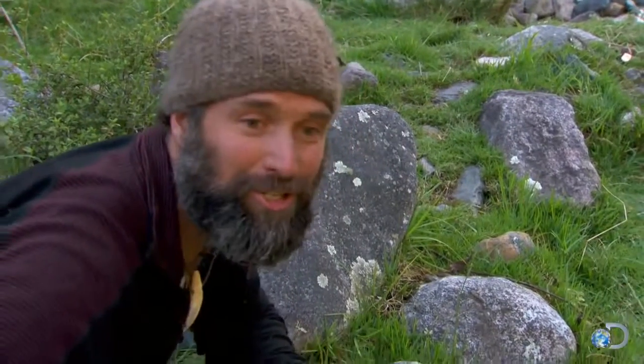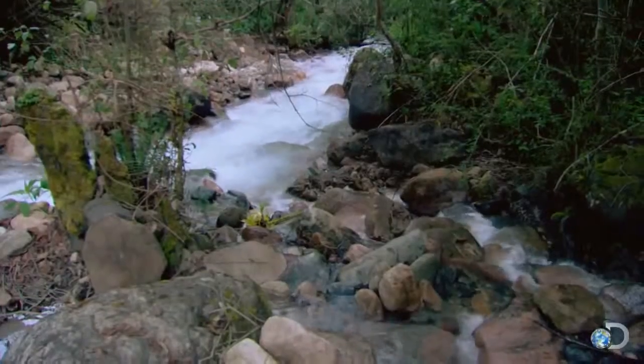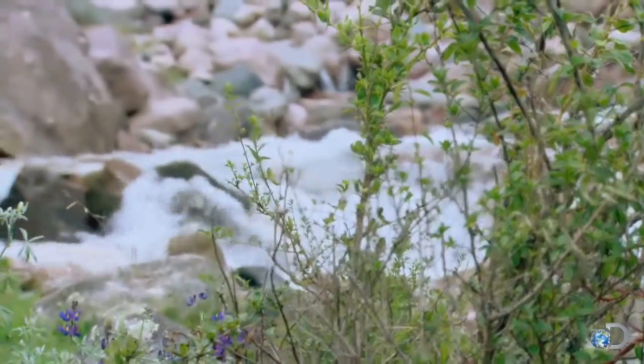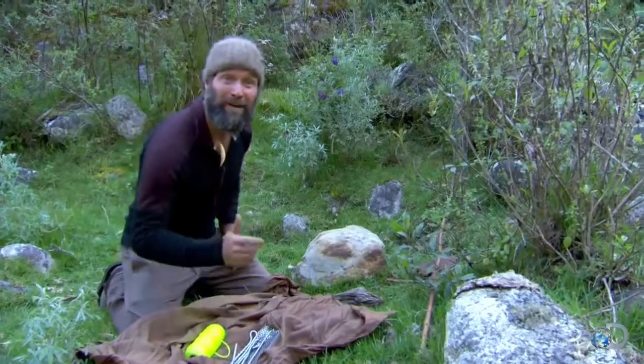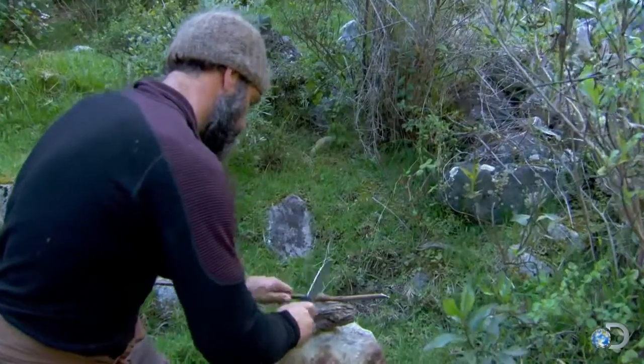I'm going to go try to make a thrusting spear or something to get it — maybe an atlatl. Earlier, I grabbed a few things out of the pack that I think will make a great fishing dart. I've built lots of atlatls, but out of materials I'm familiar with, so I'm brainstorming how to put this all together.